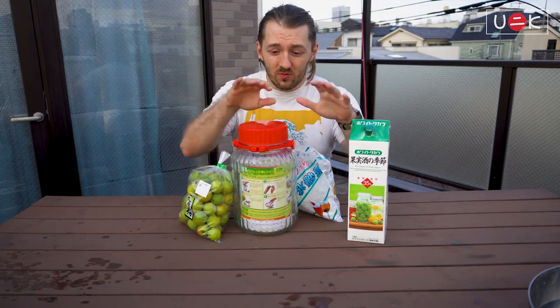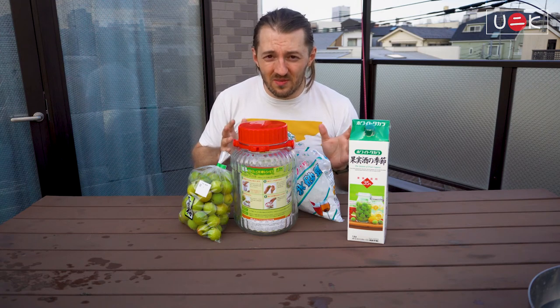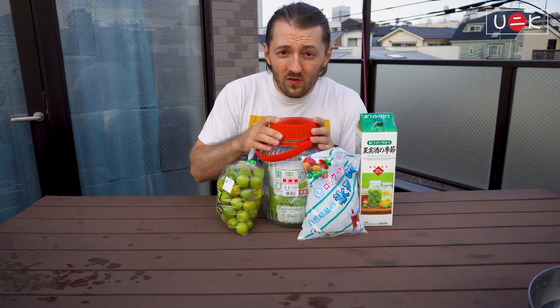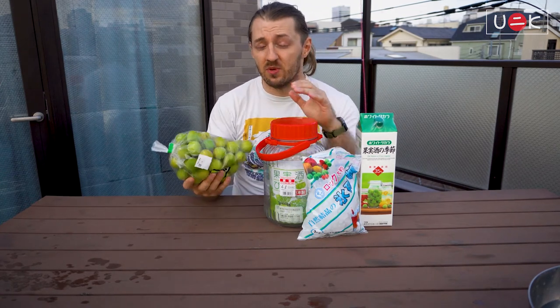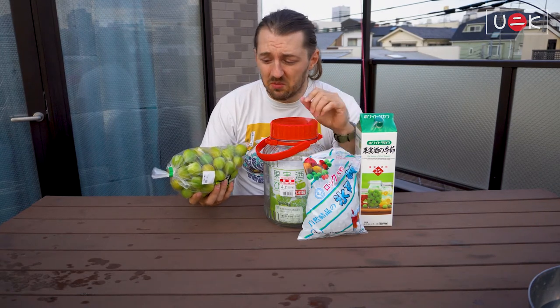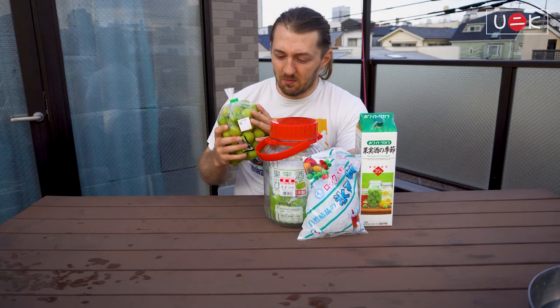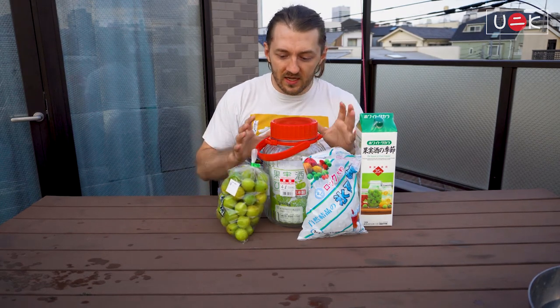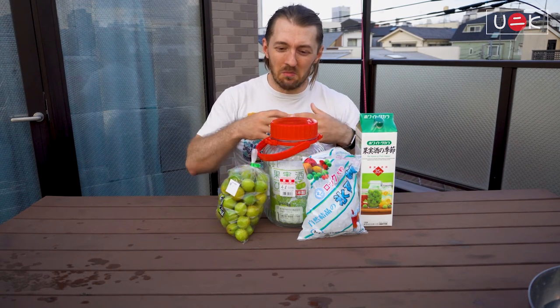Essentially you mix them all up and let them sit for one to three months and then you can already try them. All of these ingredients you can buy — if you live in Japan, you can buy them all already packed in Japanese supermarkets. If you live near a rural place you might be able to get fresh, unpackaged plums. All the others are essentially pre-packaged and ready to go.